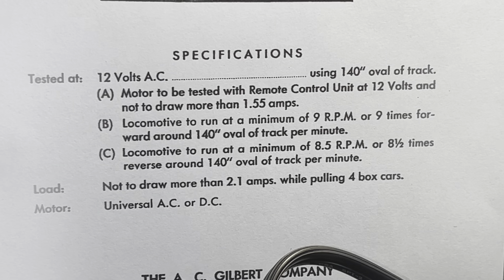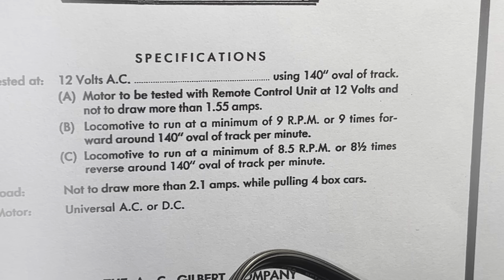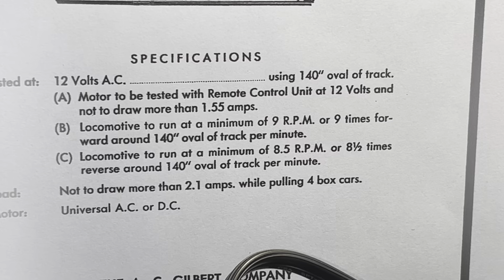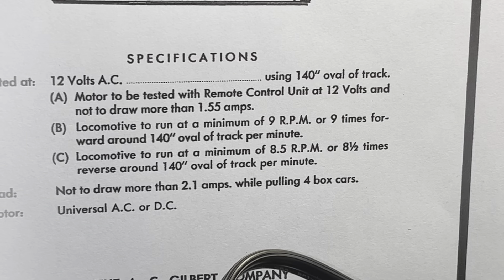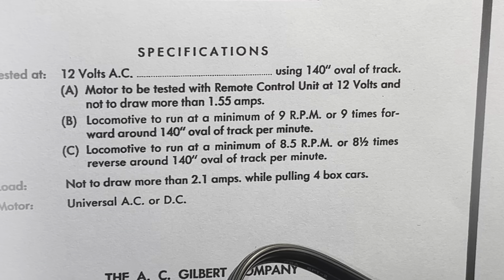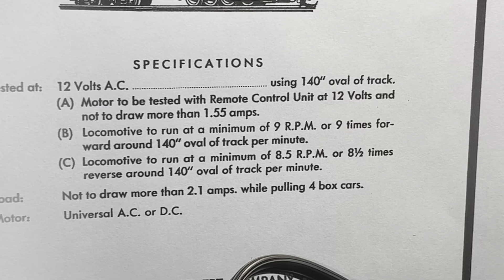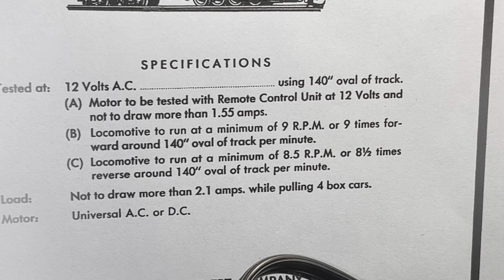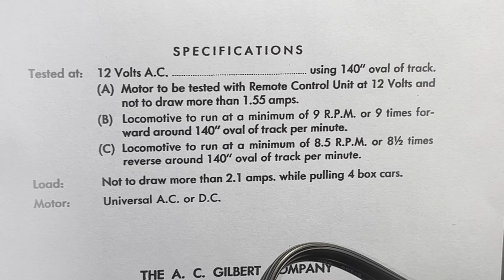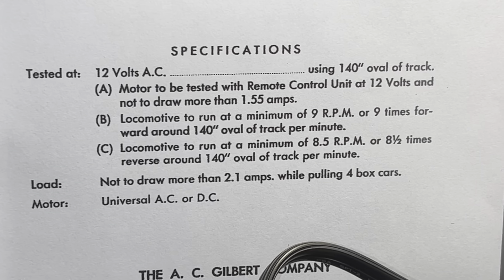Generally what I focus on is the entire train when it's pulling a consist. On this test oval, the specification says that the locomotive has to run at least 9 RPMs — or 9 times around the loop — within a minute. Then you'd need to do the same thing in reverse; this one says 8.5 RPMs within a minute. But notice the bottom line: the load not to draw more than 2.1 amps while pulling four boxcars.